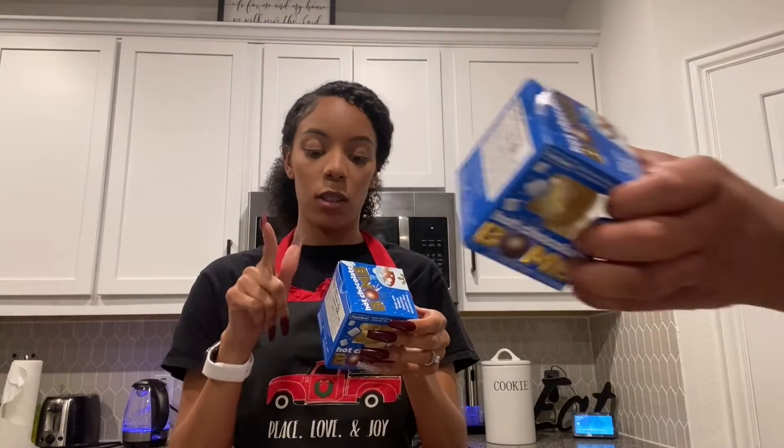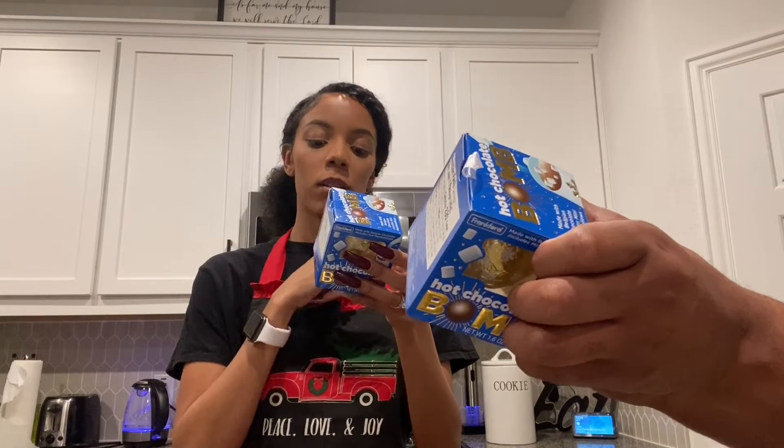First of all, I can't even drink milk. Second of all, who puts milk in hot chocolate? Anyways, it says to do that — clearly everybody does, but everybody in my household puts water in it. Anyways, pour eight ounces of hot milk slowly over the chocolate bomb and watch it dissolve. Stir until evenly mixed. Sip and enjoy.